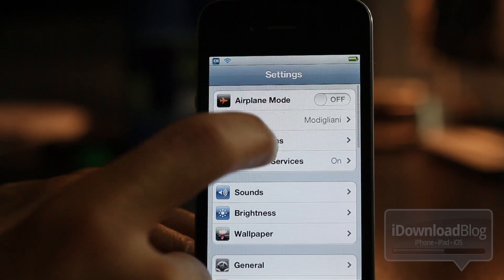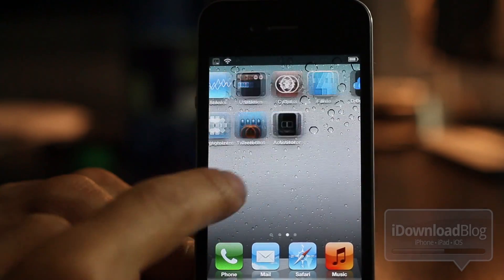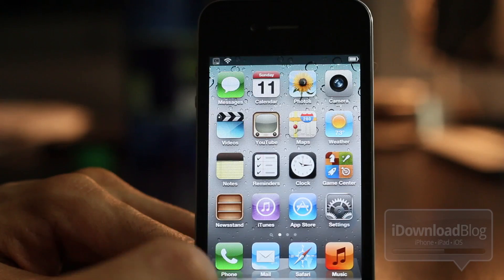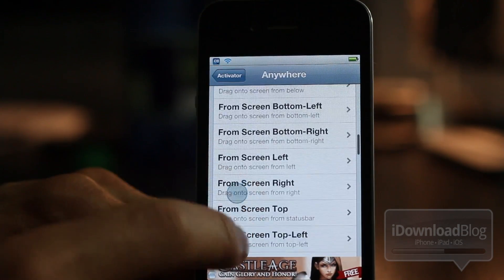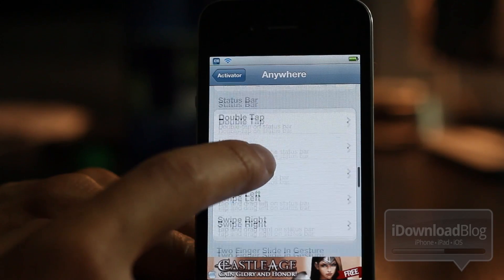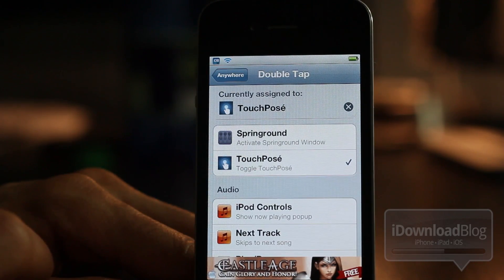This circle can be disabled by a double tap on the status bar — that is my Activator action that I set up for TouchPosay. You can see it's no longer there. Double tap again and the circle is back. To set that up, all you do is head over to your Settings app, go to Activator, and then select Anywhere. You can choose whichever Activator action works for you. I like the double tap of the status bar, so that is what I set up for TouchPosay. It's that simple, ladies and gentlemen.